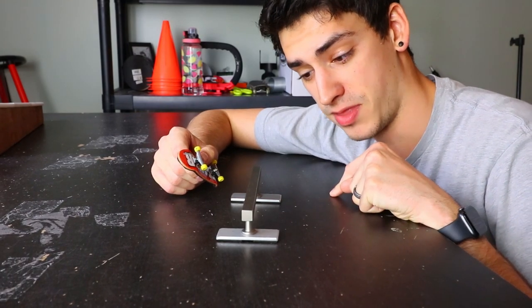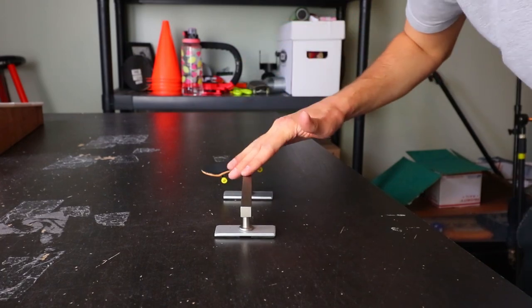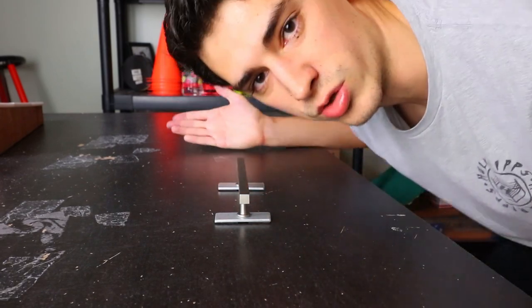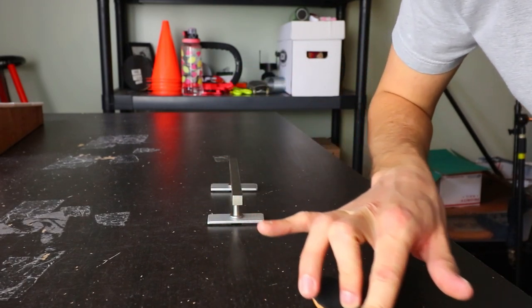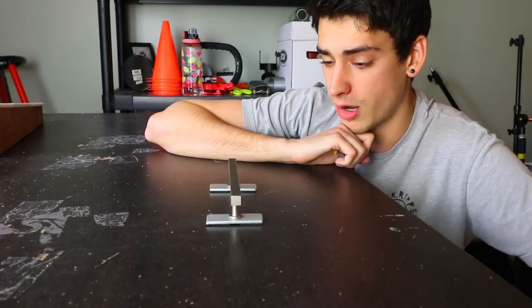One more trick on this — three flip lipslide. It doesn't seem like it'd be that hard but it probably will be. First try — I almost did it. I feel awesome. I might turn into a pro fingerboarder — who knows, I won't, I definitely won't.